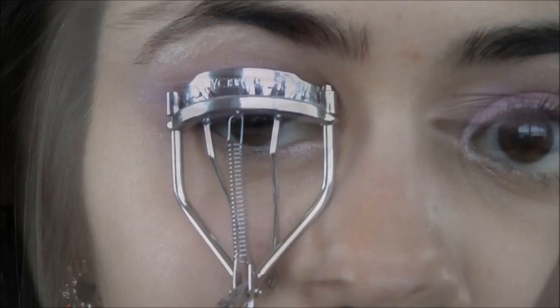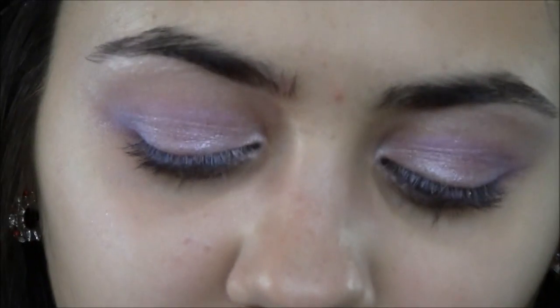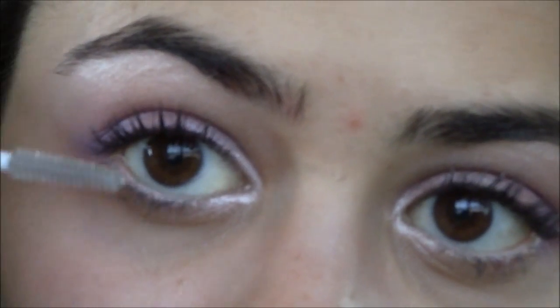Next, I'm going to be curling my lashes using the eyelash curler from NYC. Then I'm going to be applying the eyelash rejuvenator — it's just a clear eyelash serum that makes your lashes grow and makes them nice and lengthy. I'm also going to apply a little bit on my bottom lashes.